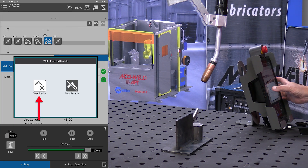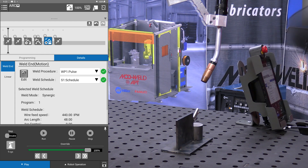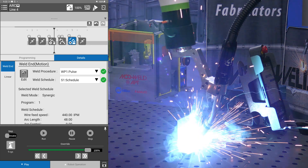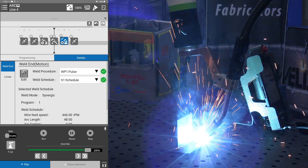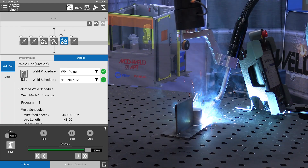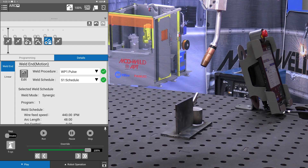At this point we will enable our weld. We will get our welding shield so we're safe, and cycle start. And our weld is complete.